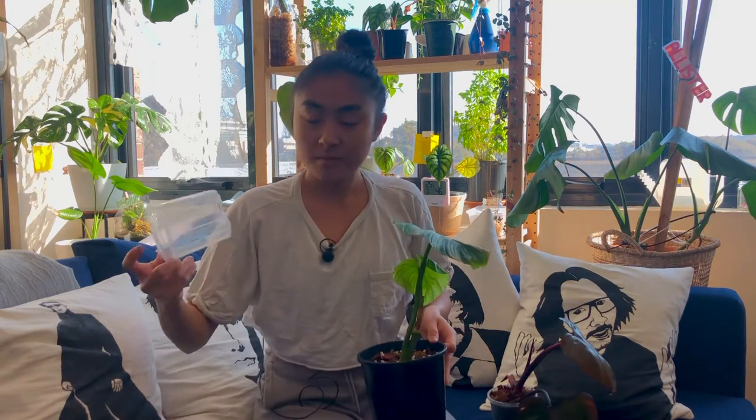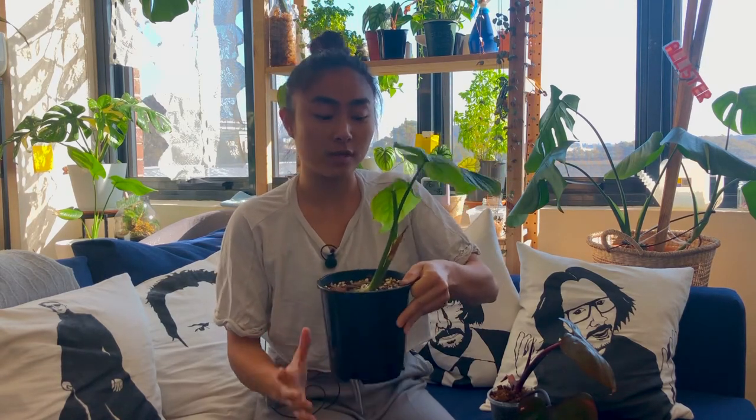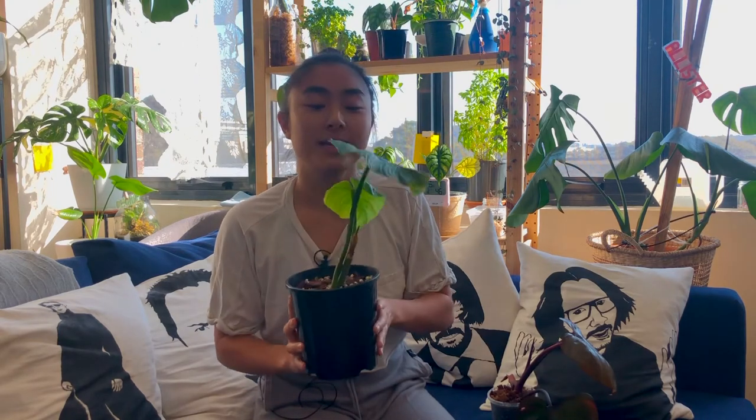I've learned that from now on, if I get a climber, I could probably put it in either an opaque pot or a clear pot. But if I've got a crawler who crawls on the ground and is used to not having its roots exposed, I will definitely put it in an opaque pot. Anyway, thanks for watching. That's all for today and I'll see you in my second video. Bye.